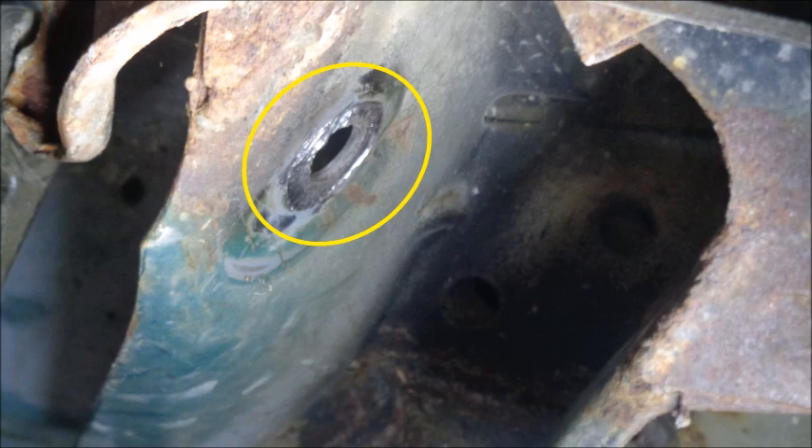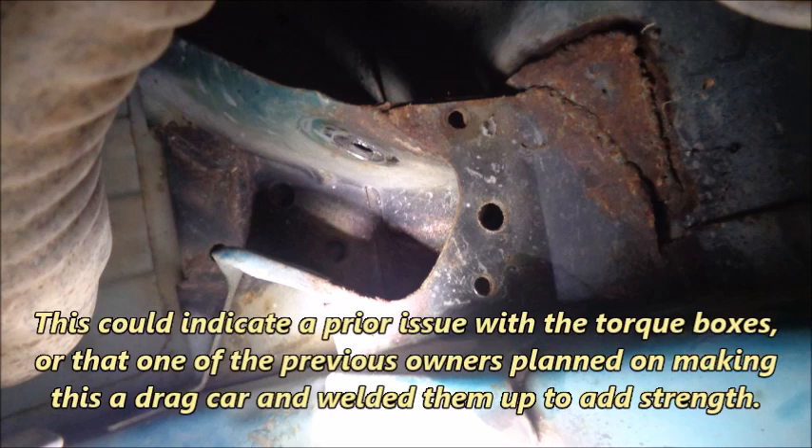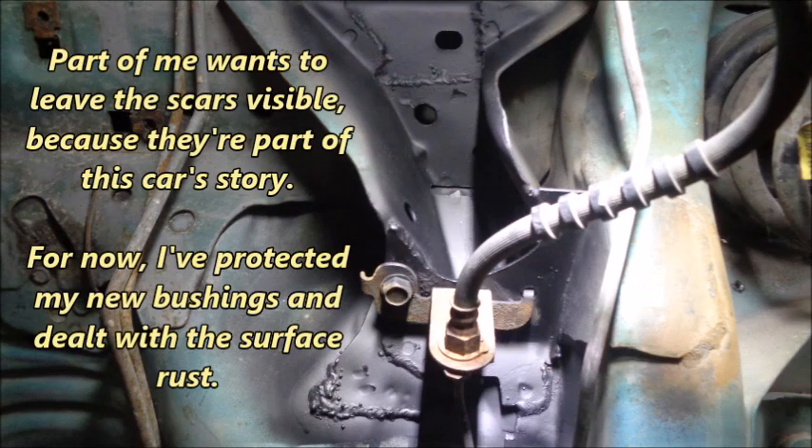The sharp burrs created by the metal arm contacting the torque box will damage my new bushings. There was also a lot of surface rust and some lumpy welds that weren't properly prepped — those welds were definitely not done at the Ford factory. This could indicate a prior issue with the torque boxes, or that a previous owner welded them up to add strength for drag racing. I didn't find any weak metal, so I used a grinder to smooth out the burrs and some of the welds, then scuffed the torque box and painted it with rust reformer. For now, I've protected my new bushings and dealt with the surface rust.